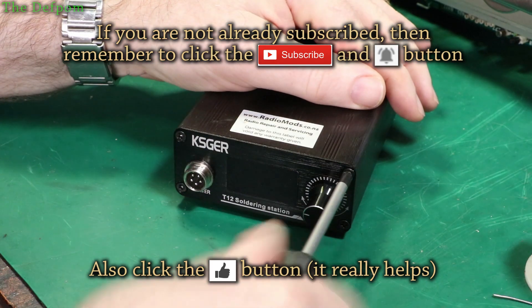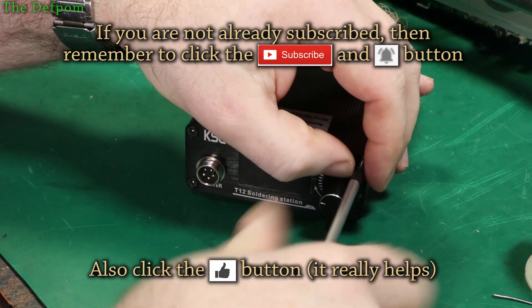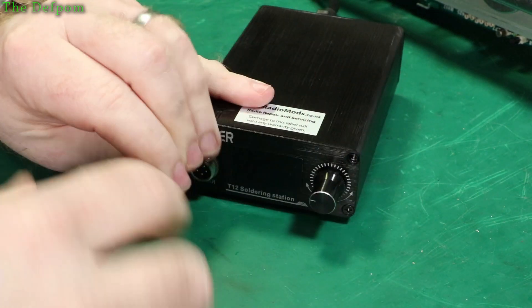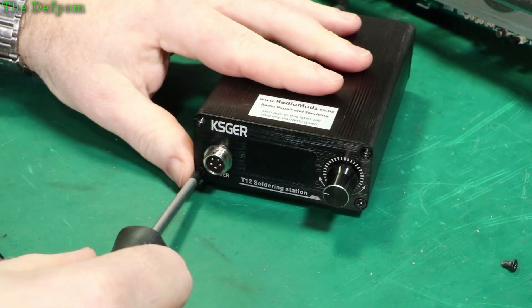Let's just take the front panel off. His unit was a plastic case; I've got the metal case version. I should just be able to take the front panel off without removing the rest of the casing — hopefully if the wires are long enough anyway. We'll see how we go.